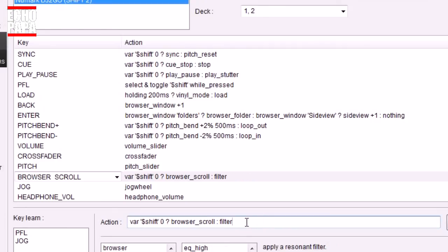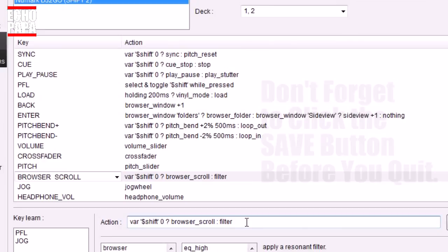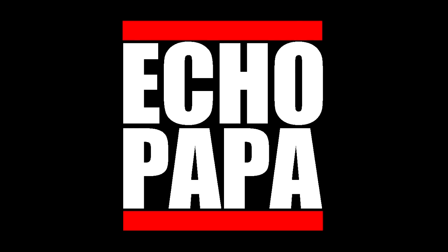For the browser, just type `filter` — don't do `filter activate`, just `filter`, so it actually controls the filter. Since the browser is in the center and generic to either side, it will control whichever deck you have selected. So now when we press our shift button we get all these secondary features. You don't have to use the ones I put in — it's up to your imagination. If you come up with something really cool, let me know and post it in the comments. You can get hold of me on Twitter at DJ Echo Papa. Please like, share, or subscribe. Until next time, I'm Echo Papa.